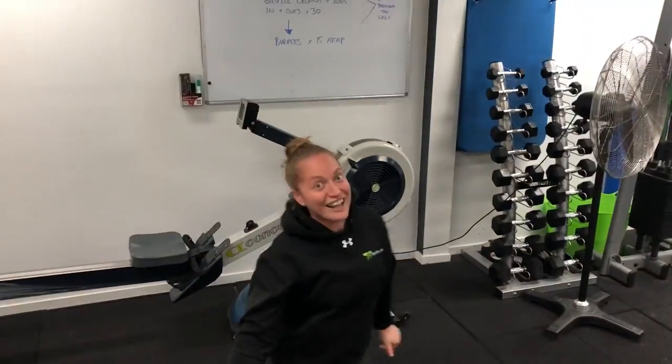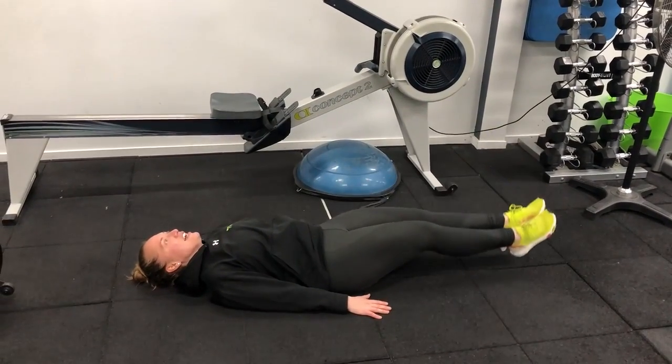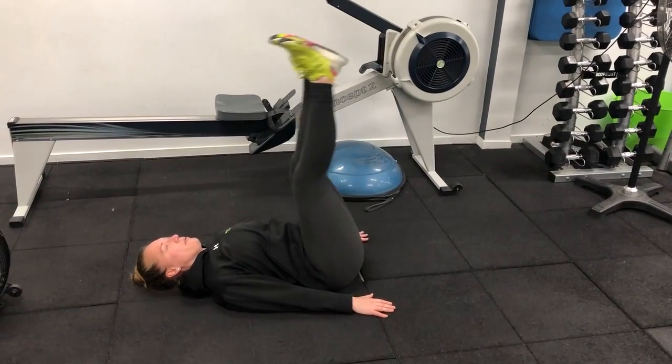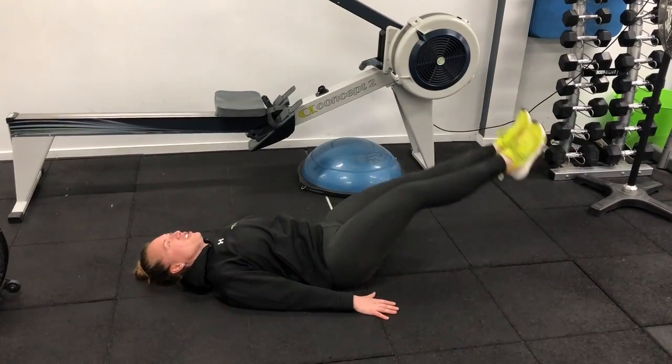The next one we've got are leg lifts. Lying on the ground, bring your legs straight down and straight back up. Leg lifts. Beautiful. Do one more for good measure, why not?